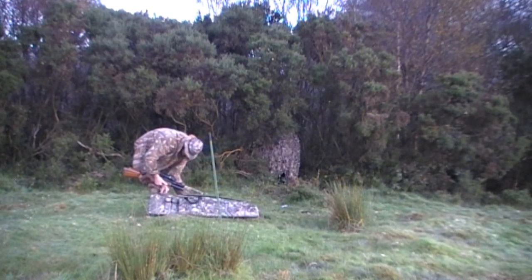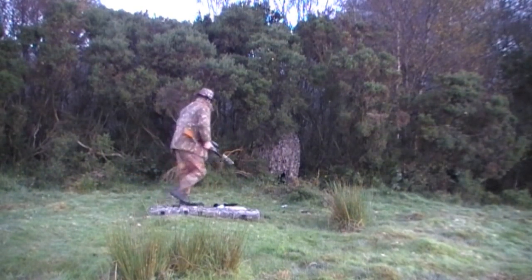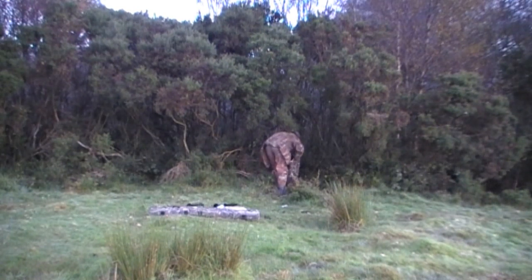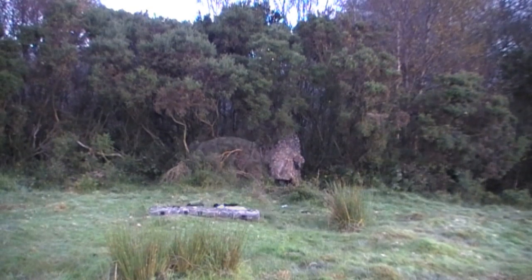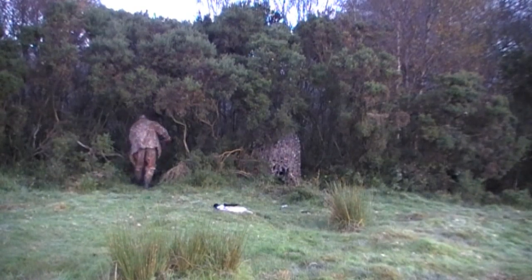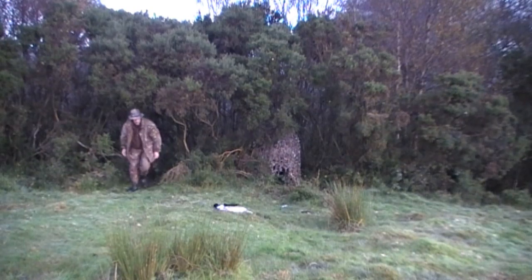I'm using my BSA Super 10 in .22 calibre with about 15 ft.lbs of energy. It usually only takes about ten minutes to set the hide up with the netting and maybe another four or five minutes to set the bait up and then get settled back into the hide.